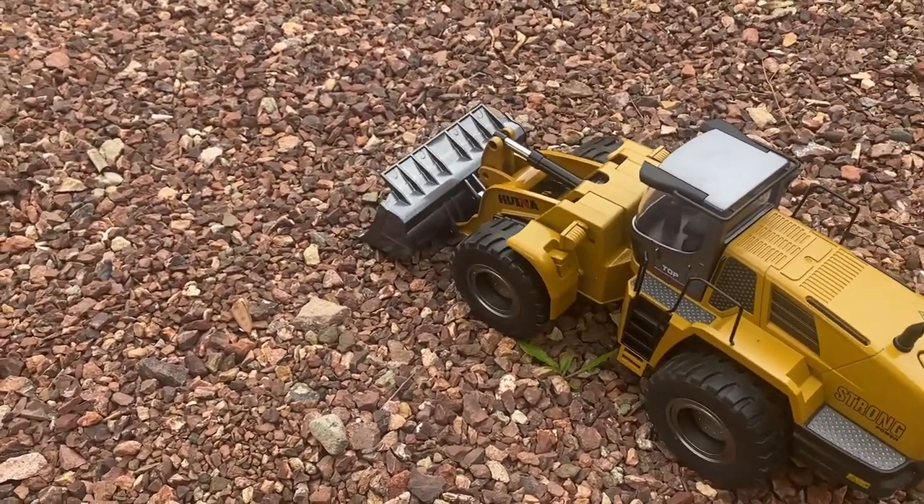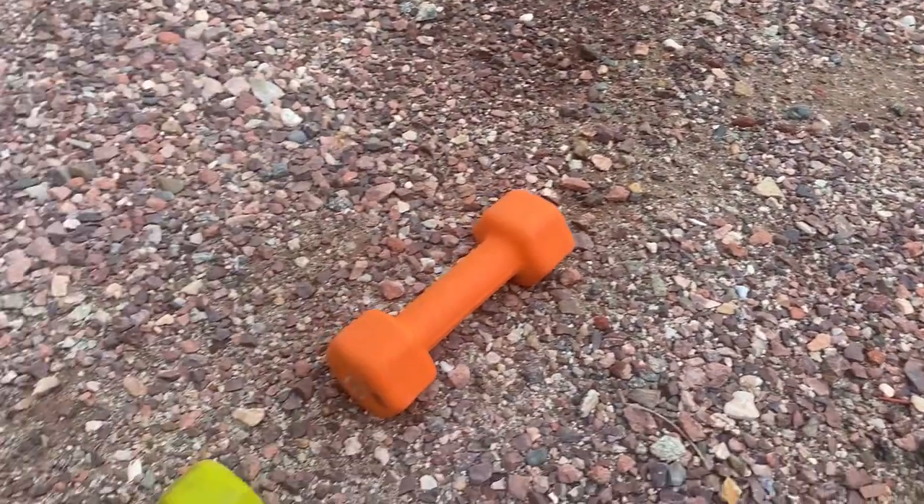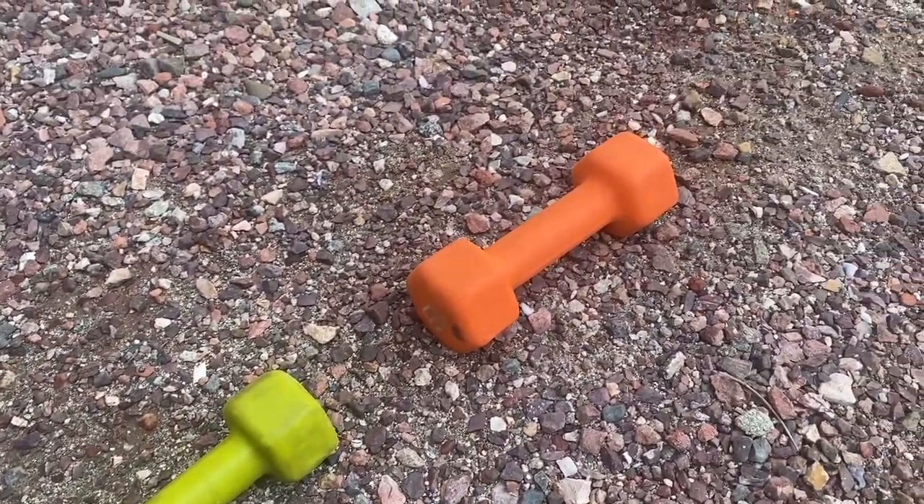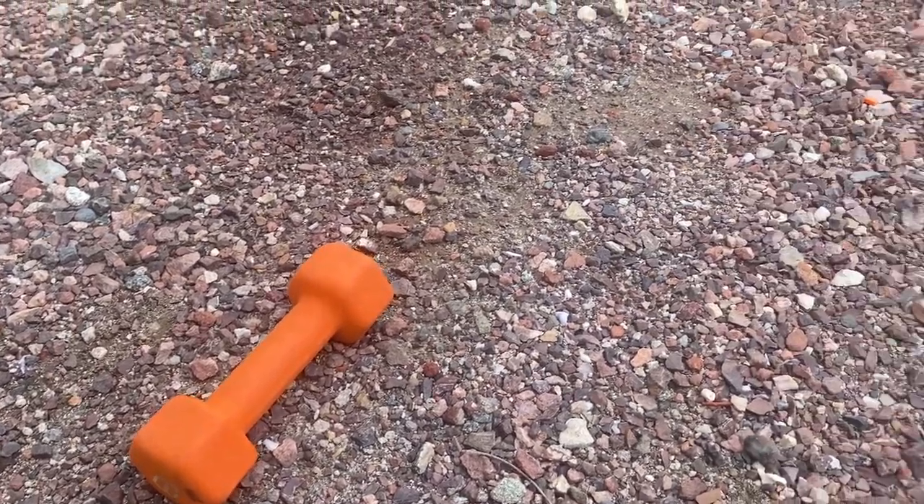So I have these little weights right here — three, five, and eight pounds. Let's see how this loader does.